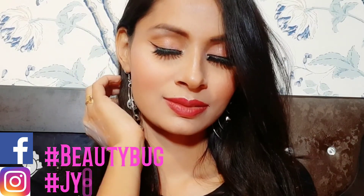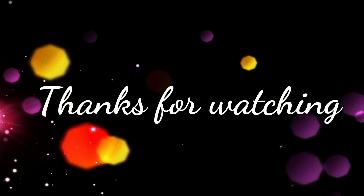We will see you in the next video with new content. See you next time. Bye-bye.